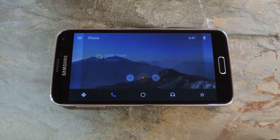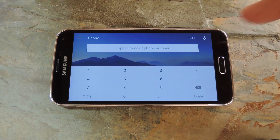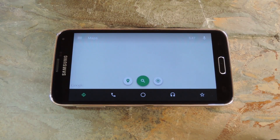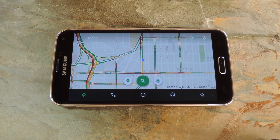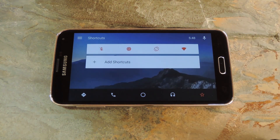Beyond that, you've got a quick link to your dialer, which lets you search contacts by name and make calls easily. In the left corner here, there's a link to Google Maps, which opens from within AutoMate so the experience is fully immersive. Then of course the button in the middle brings you back to the home screen, just like Android Auto.